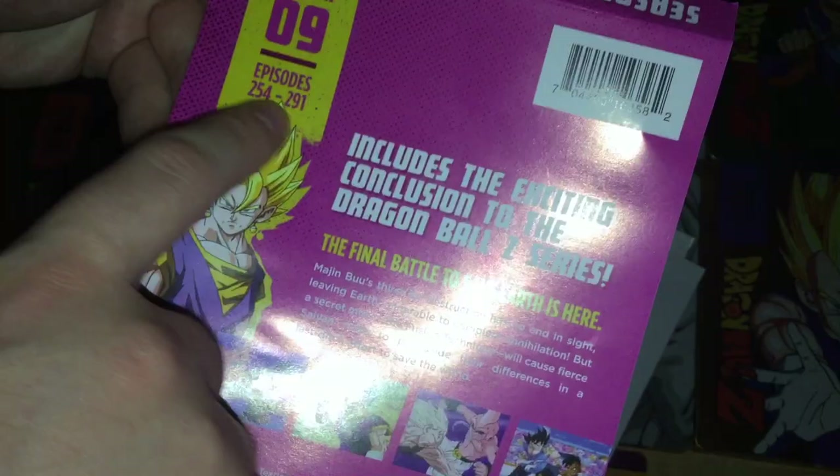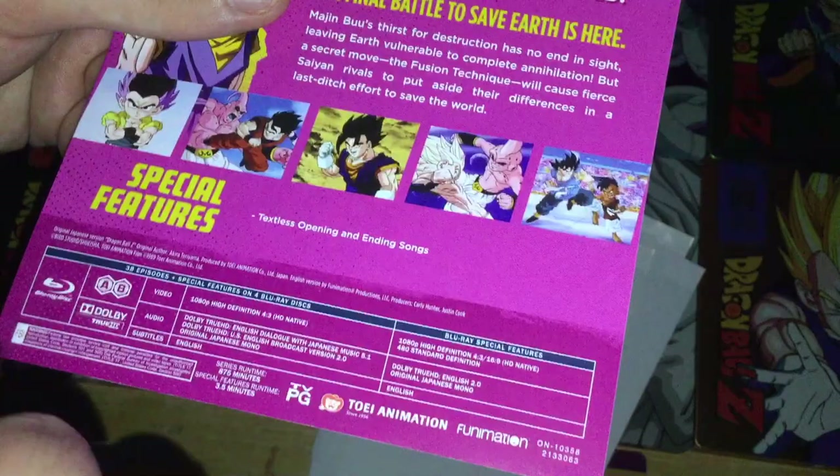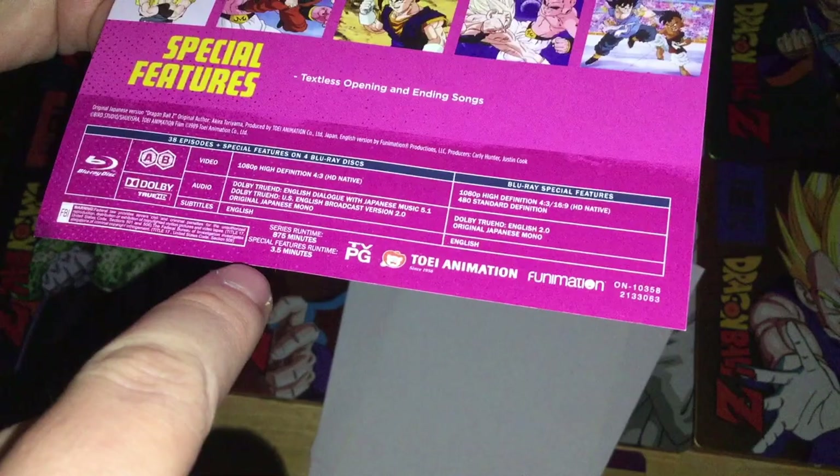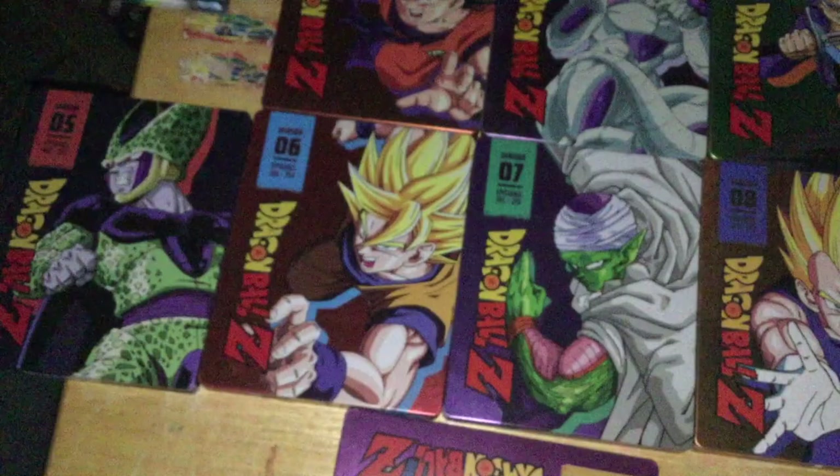Season 9 covers episodes 254 to 291, includes the exciting conclusion to the Dragon Ball Z series. Special features: textless opening and ending songs. Series runtime 875 minutes, special features 3.5 minutes. So yeah, that covered all of the box backs — about 10 minutes of content. Anyways.